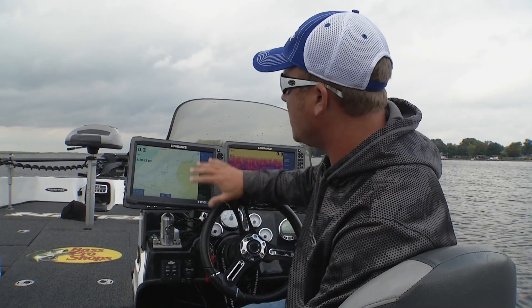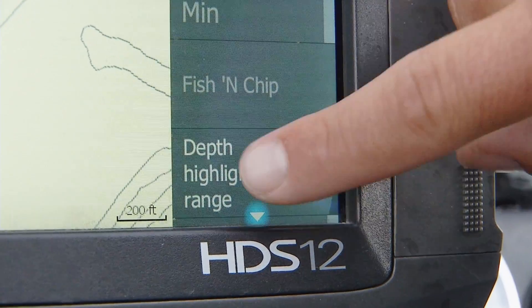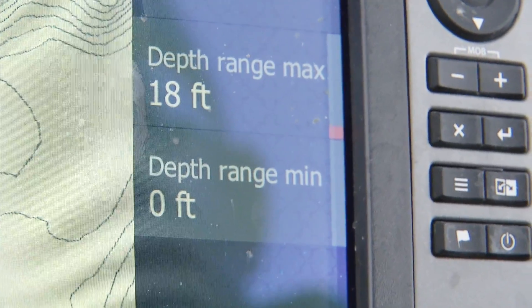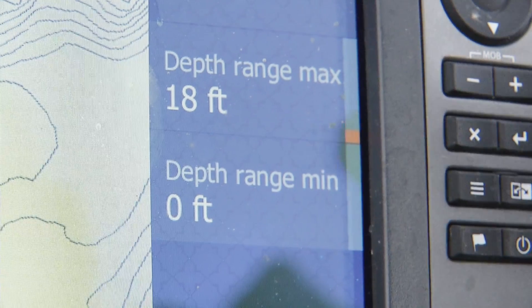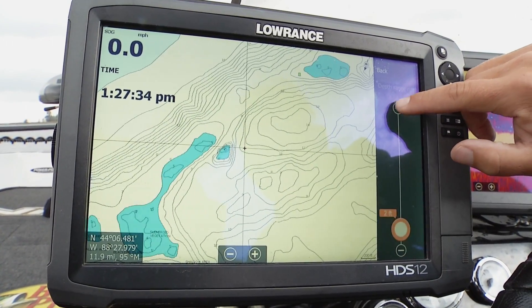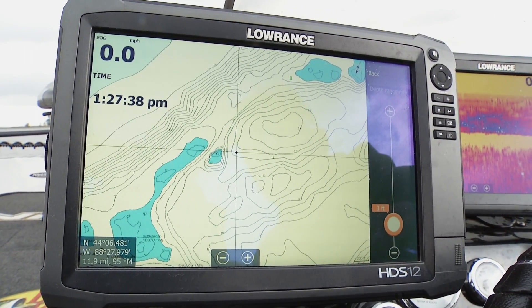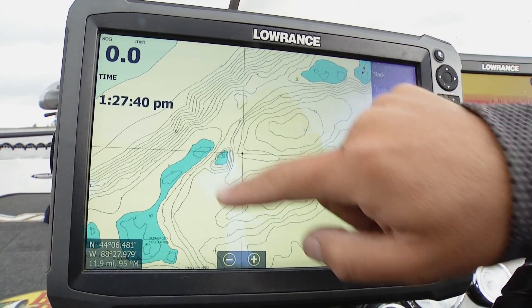So what I'm actually going to do in a scenario like this is I'm going to use what's called depth highlight range. There's going to be a depth range minimum and a depth range maximum. What I'll do is go to depth range minimum and punch it up a few feet, and that's going to show me all the areas throughout an entire complex in dark blue that are high spots.